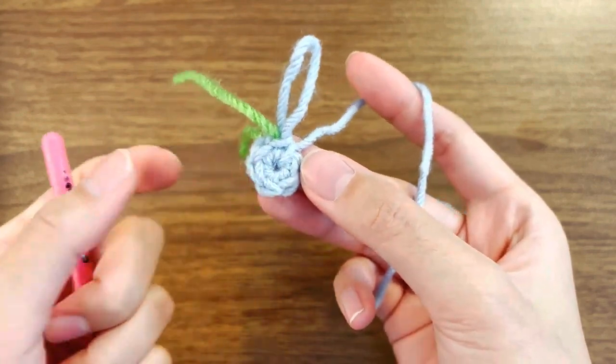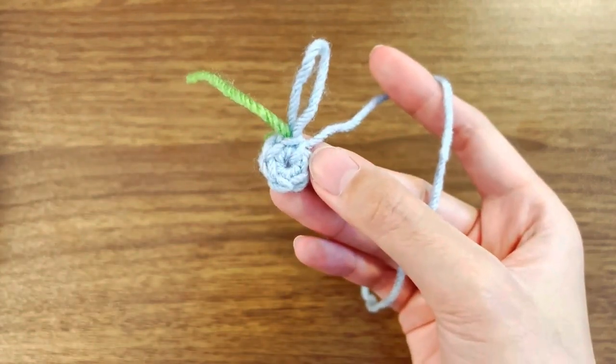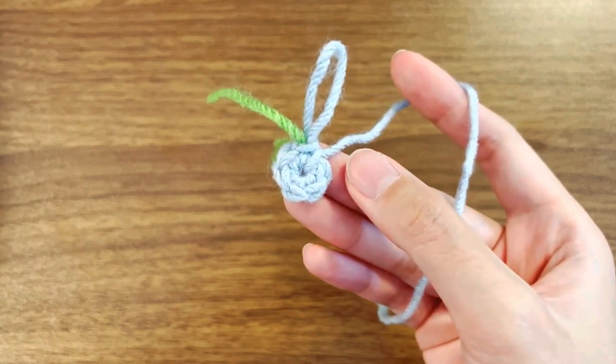So these are a few different ways to mark the end of your round. I hope you liked it — thank you so much.